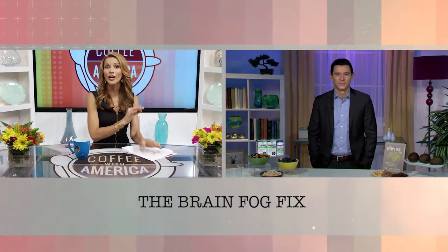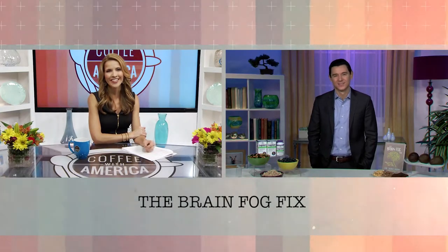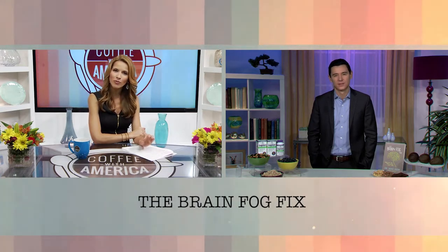Do you find yourself being forgetful or distracted throughout the day? Or do you just not feel quite like yourself? There are millions of Americans fighting this epidemic of brain fog. Fortunately, with simple changes to your diet and lifestyle, you can reclaim your clarity and energy. Here with some news you can use is psychotherapist and best-selling author of The Brain Fog Fix, Dr. Mike Dow. Thanks so much for having me.